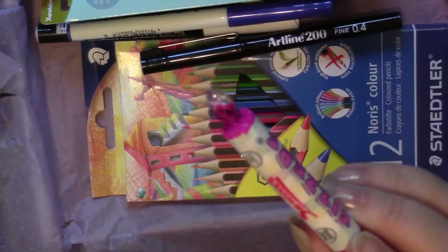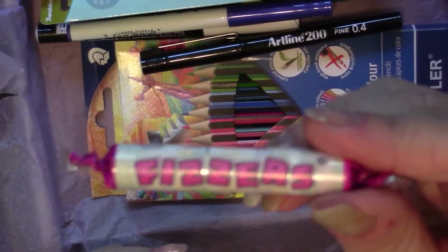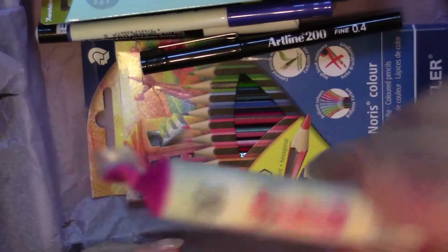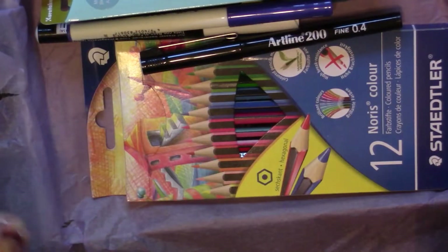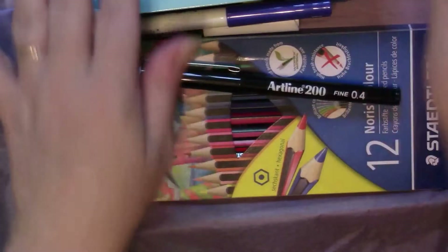ScrawlrBox always sends you some candies. These are called Swizzles Fizzlers — they're just like sweetheart things. And then I think I got a piece of blank paper — yes, this is a piece of sketchbook paper. They always give you something to write on so you can draw something right away or put it aside for later.